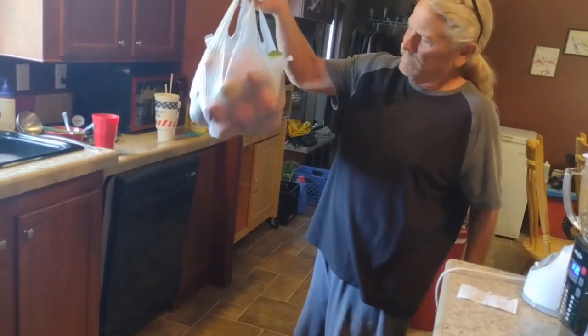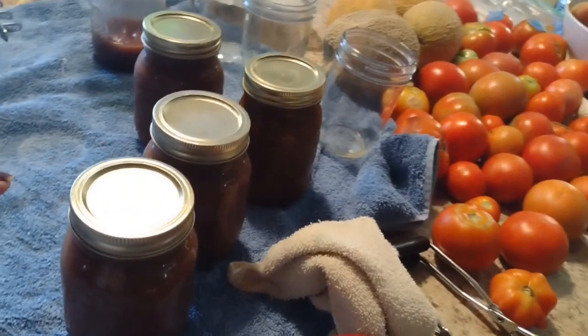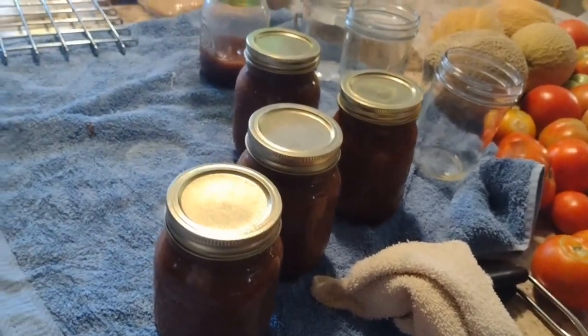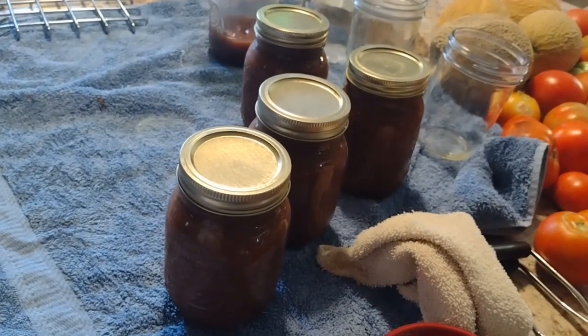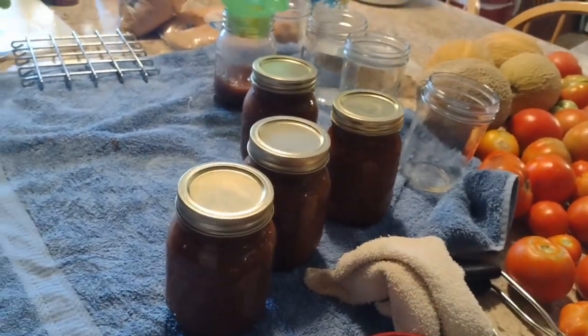Don came in with more apples. He took these out already and the lids have popped down on three of them. So we are done, you guys. And that is how you make apple butter. That's how you make apple butter.